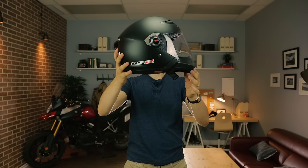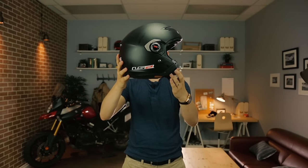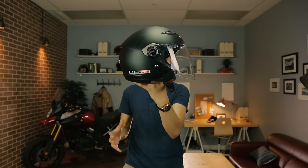First up, the LS2 OF569 Scape helmet. This thing is cool. It's essentially an open face with a snap-on chin bar, so you get a few configurations to play with: a standard full face helmet, a standard open face, a full face helmet with no face shield, or a jet helmet.